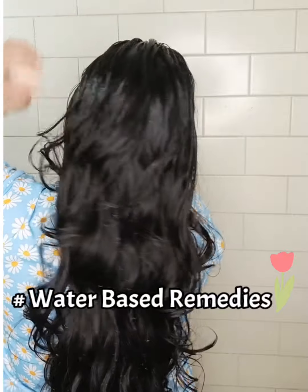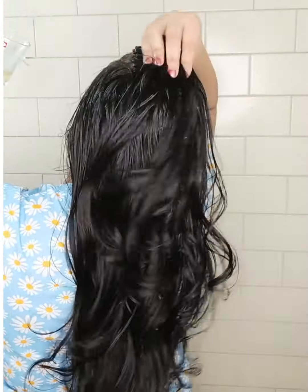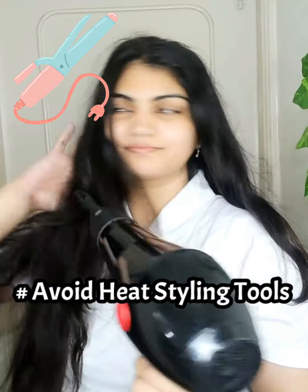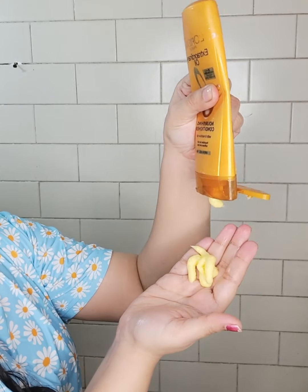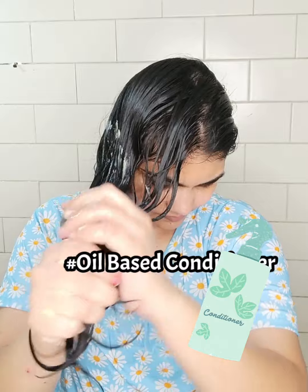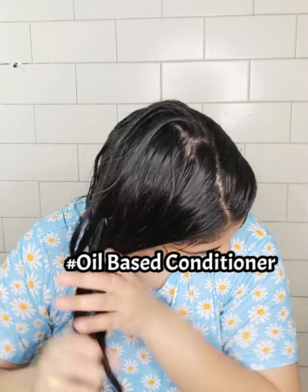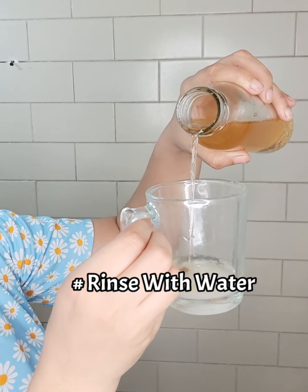A water-based remedy you should definitely try. Cleanse your scalp and make good use of heat styling tools. Use an oil-based conditioner and rinse it so that your hair will get a smooth and extra texture when you wash it.